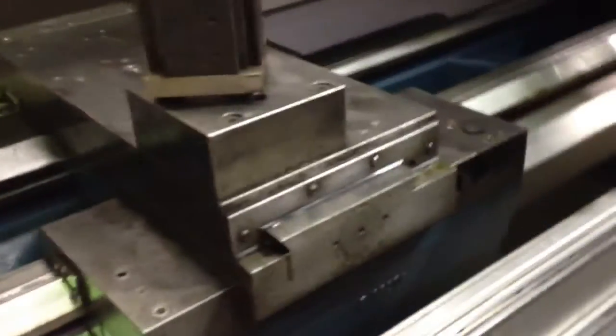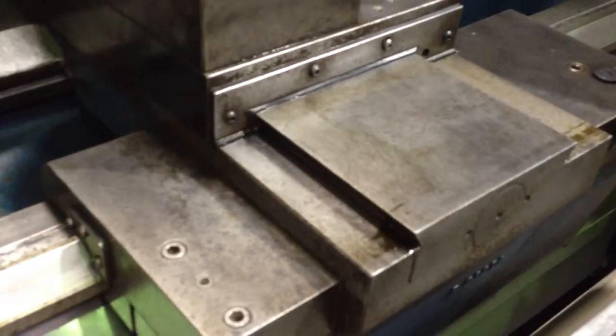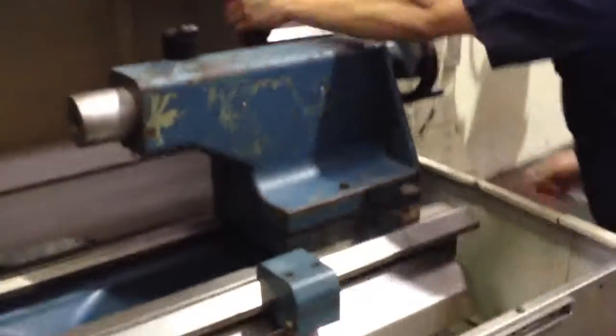I just want to show the ways over here — dovetail ways. You can see that they're also unscored. Last thing, let's do the tailstock.